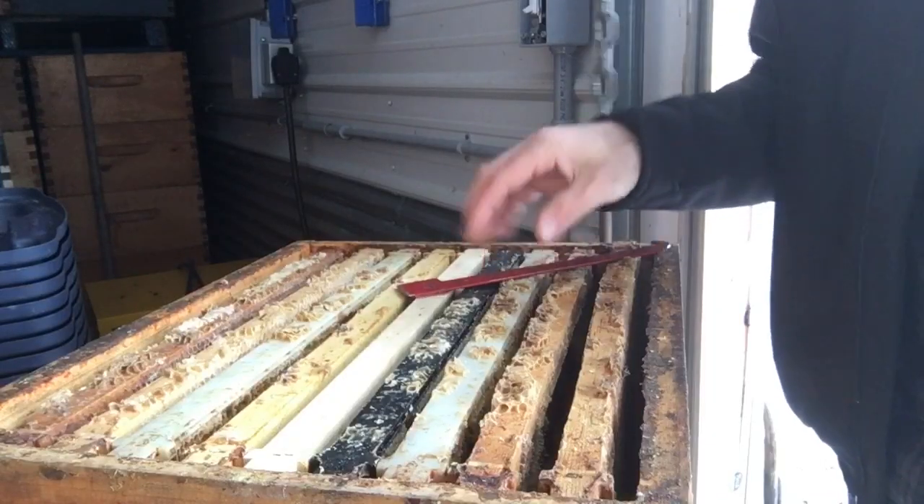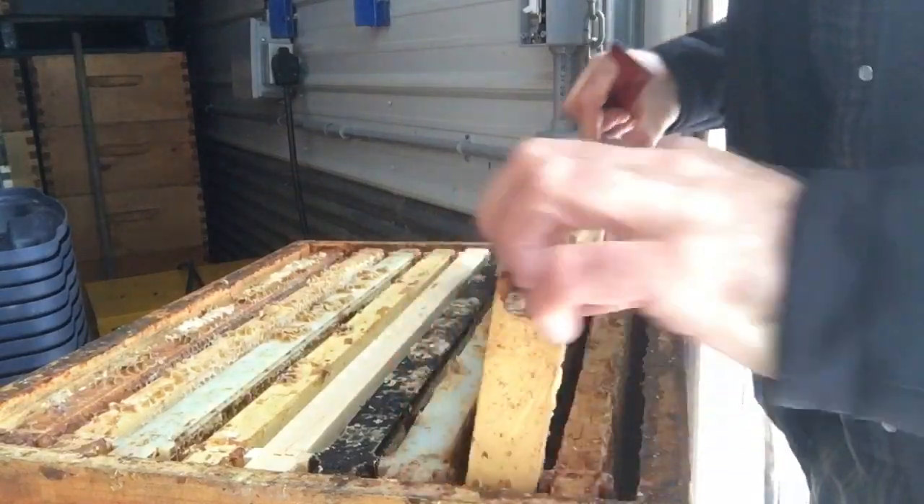For honey supers, when you're building out comb, everybody knows it takes a lot of energy to draw out wax foundation, and we like to use our equipment as efficiently as possible. I'll show you what I do. I space foundations within the comb but keep my boxes in a nine-frame configuration. You've got to keep that foundation tight — going to ten frames just leaves the rest of your combs too tight and they don't draw the wax out as far, and it's harder to extract.